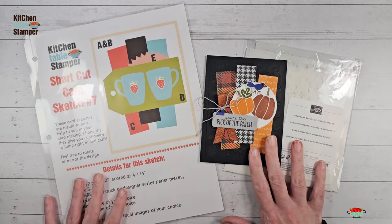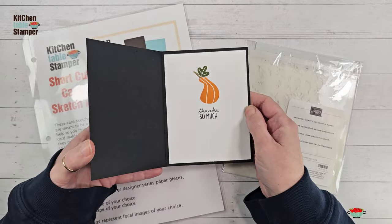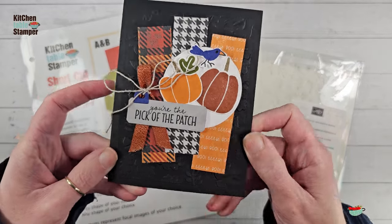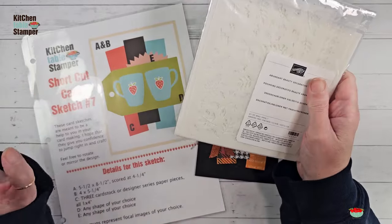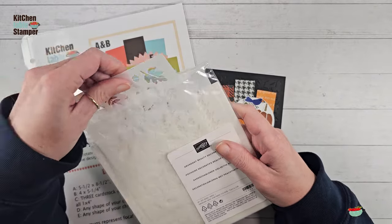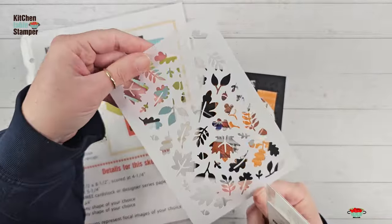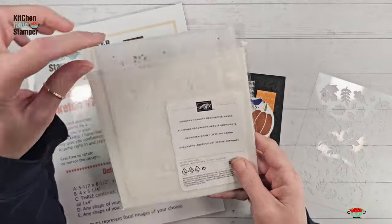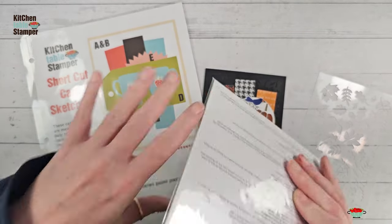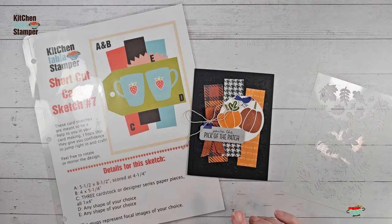Let's get started with today's project. We've got this fun 'Pick of the Patch — You're the Pick of the Patch, Thanks So Much' card, and we're going to do a really cool technique with the Abundant Beauty masks. If you're doing our sampler and sketch series, the sampler had a level two option with the Abundant Beauty masks. We've got this awesome leaf pattern we're going to use today, plus snowflakes, houndstooth, and a buildable sunflower.